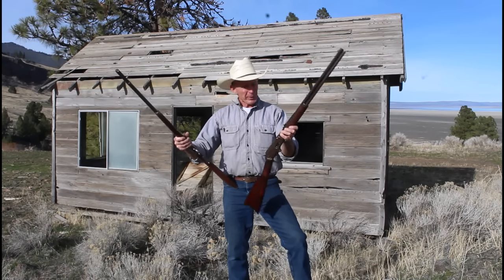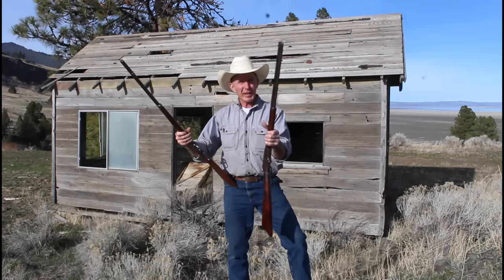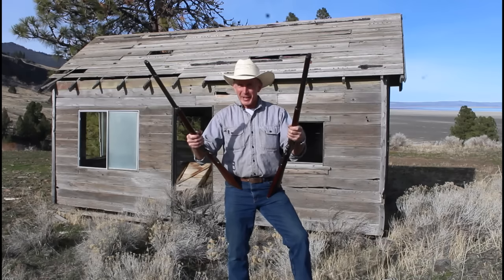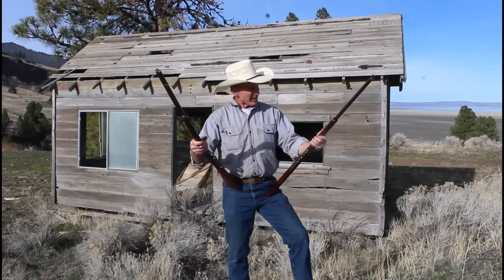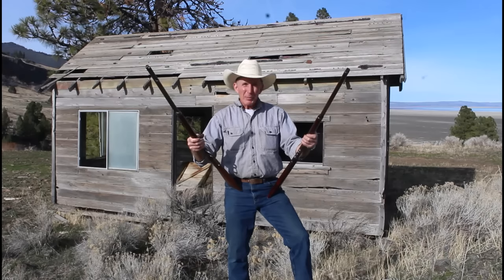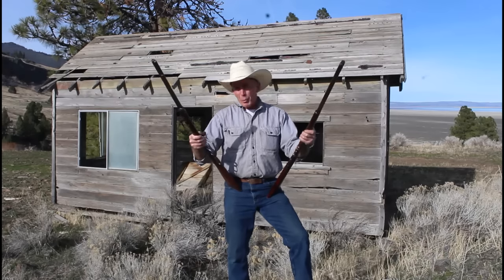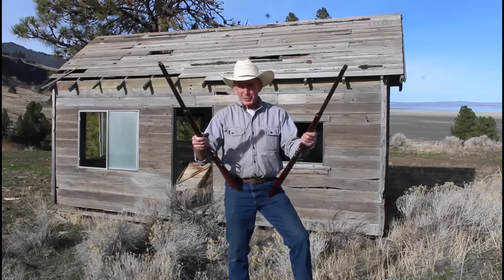Then we're going to head down to the shop. We need to do a little work on this really nice early Marlin 1893 in .38-55. The fellow sent this up from Abilene, Texas — now there's a great place for lever guns, right? He suspects headspace problems. He's been having some misfires with it and backing out primers and whatnot. So we'll take a look at how to diagnose a headspace problem and some different ways that maybe we can correct a headspace issue. So stick around.